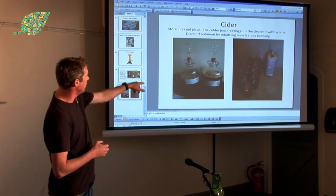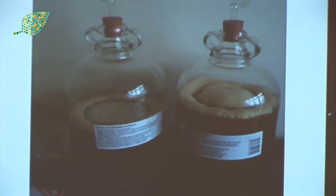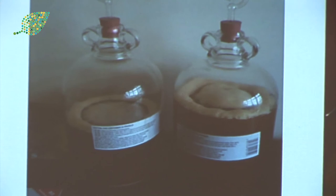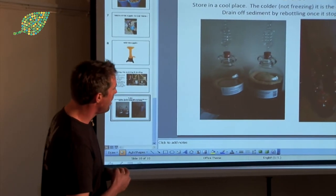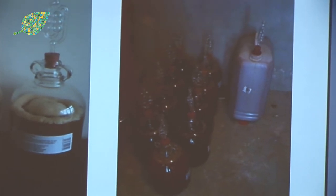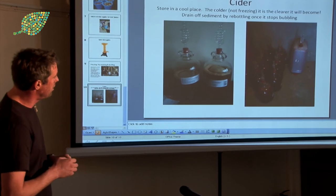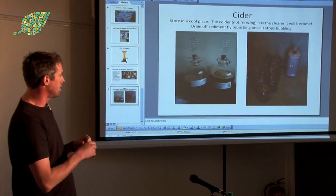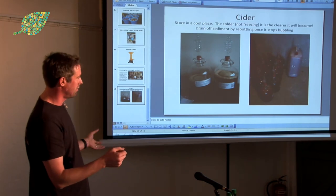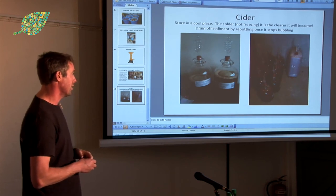These are the demijohns. This bottle is after about 48 hours and it's bubbling away nicely. In my first attempts I had lots of air in the top — you really don't want that. When you fill up the demijohns, fill it right to the neck so there's no oxygen in the top, which will turn it horrible. When you store it, try and store it in a nice cool place — the cooler it is, the clearer it will become. Don't let it freeze, but just leave it and leave it. The sediment will drop out of the bottom, and you drain it into another clean demijohn — get rid of the sediment. If you do that a couple of times, every six weeks draining it off, you'll end up with lovely clear cider.